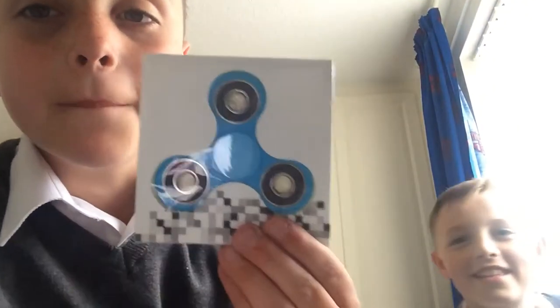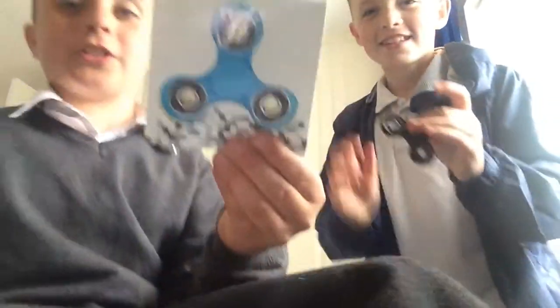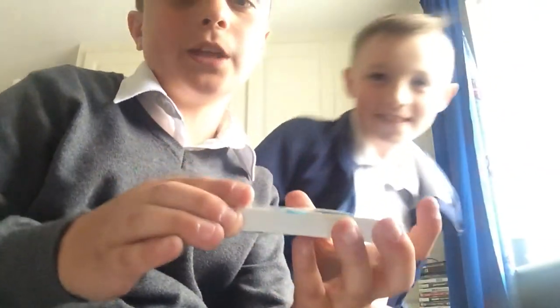So today we've got something new. We are unboxing my fidget spinner. Brady's already unboxed his — there's Brady's, just plain black. I've got the blue, which I haven't unboxed at all yet.